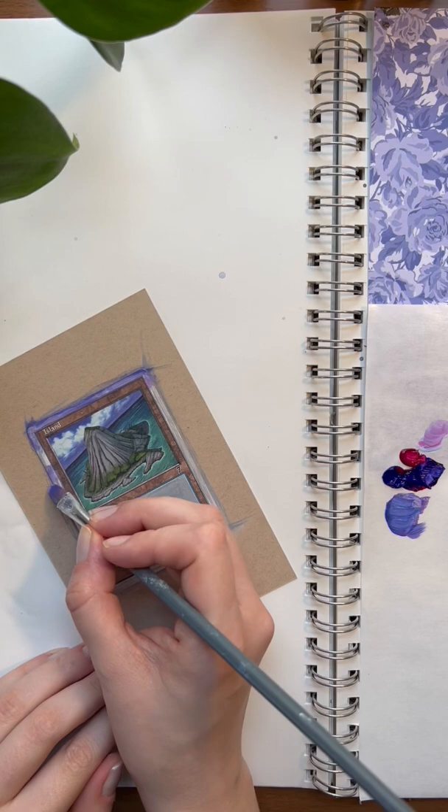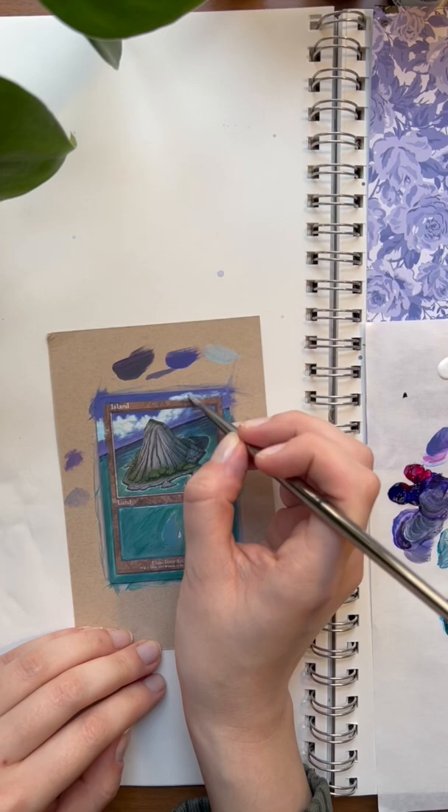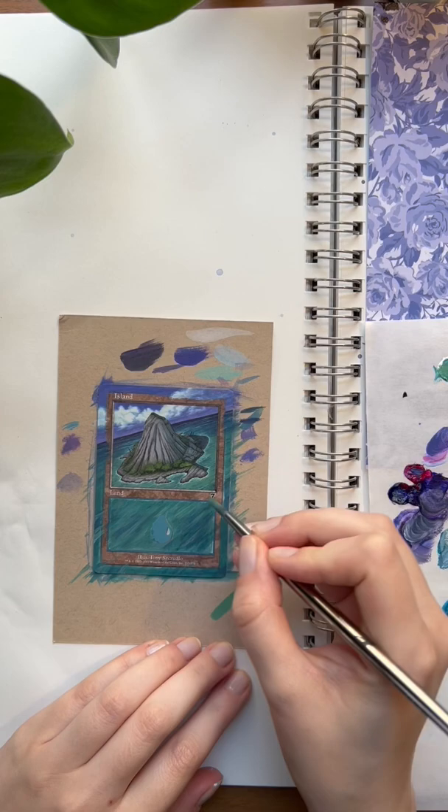The water has more of a green tone to it, so I'm going in with a phthalo green, then brightening up the clouds and going back with some blues and blue-greens for the water.